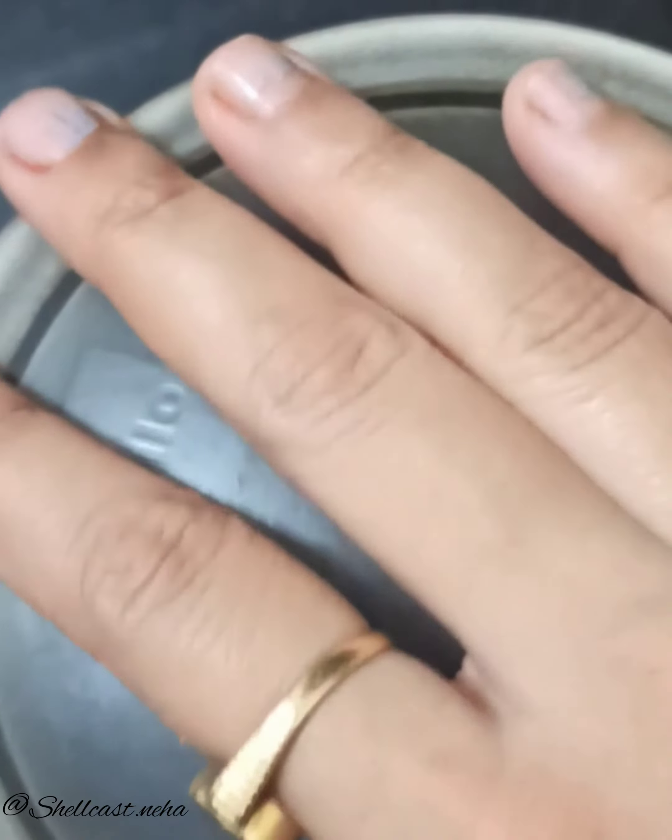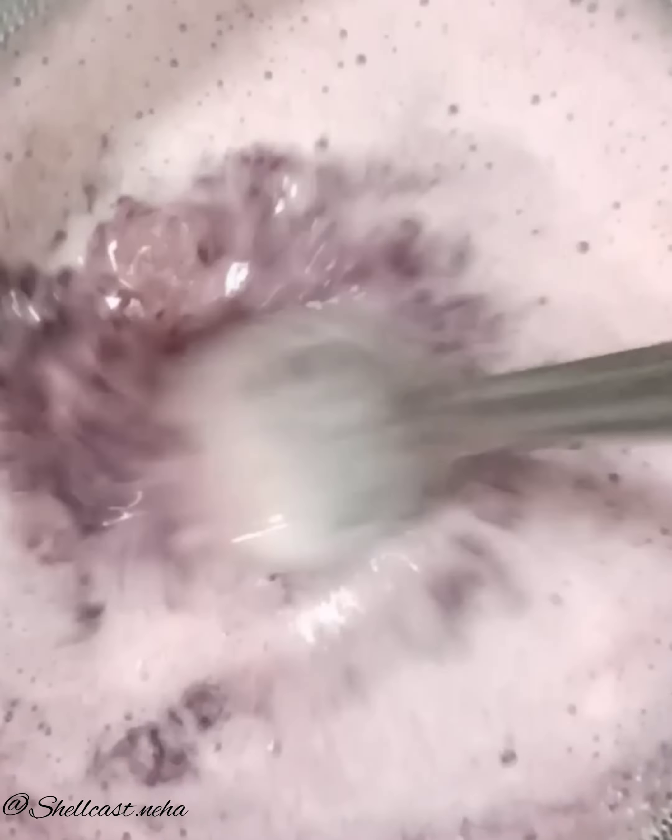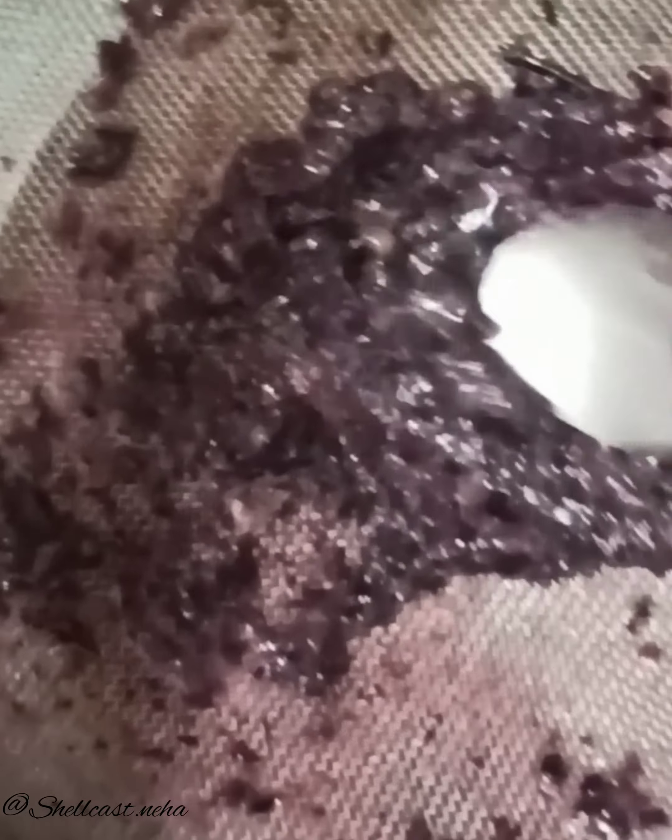After grinding, there is a lot of juice in black grapes. Now let's take all the juice out. I have extracted the juice and it is more than half a bowl.